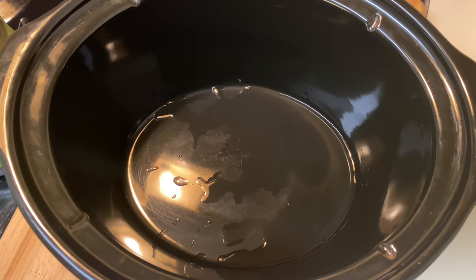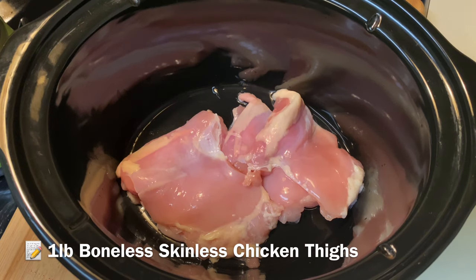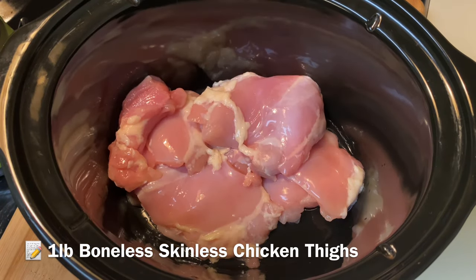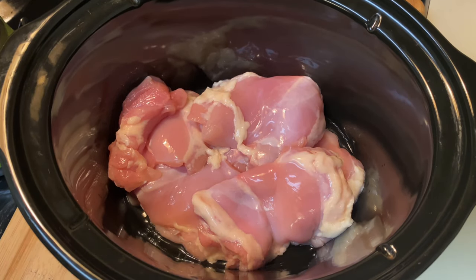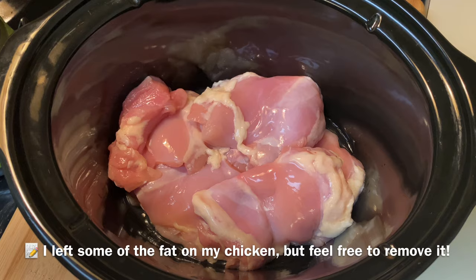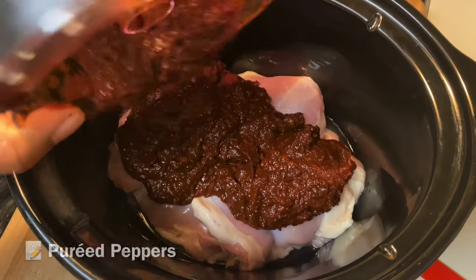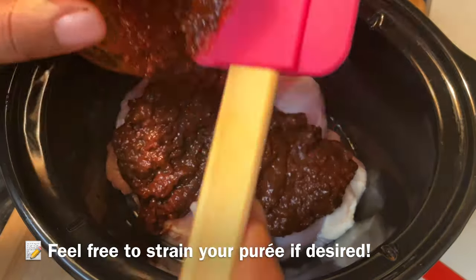Traditionally Birria tacos are made with beef shank, but today I'm using chicken thighs — that's what we eat in my household. I'm placing those into the bottom of my crock pot, then pouring in the sauce we just pureed with the chipotle peppers and ancho chilies. Pouring all of that good stuff right in there.